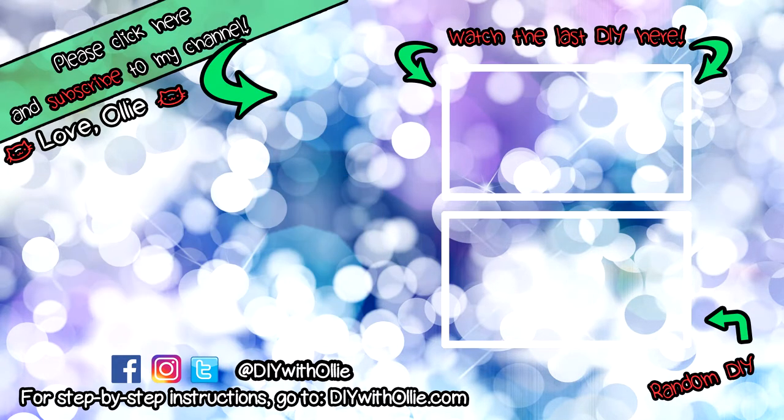Lots to do, lots to eat. Come and join in the fun. Let's get making, let's get baking. Let's get arty and messy. DIYwithOllie.com